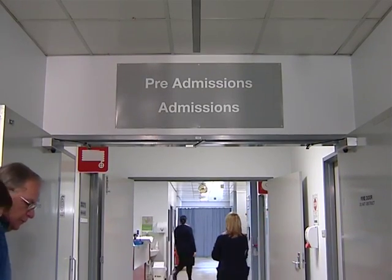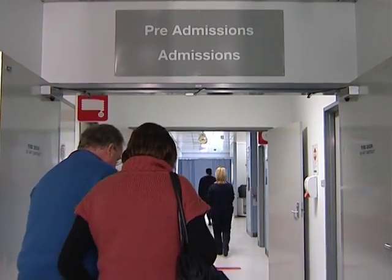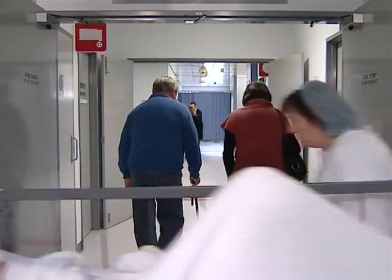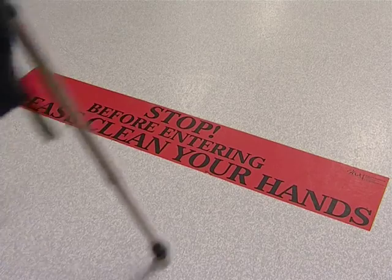As you enter the hospital, and in each ward and clinic area, there is a hand hygiene station. Please ensure you wash your hands with the wash provided.